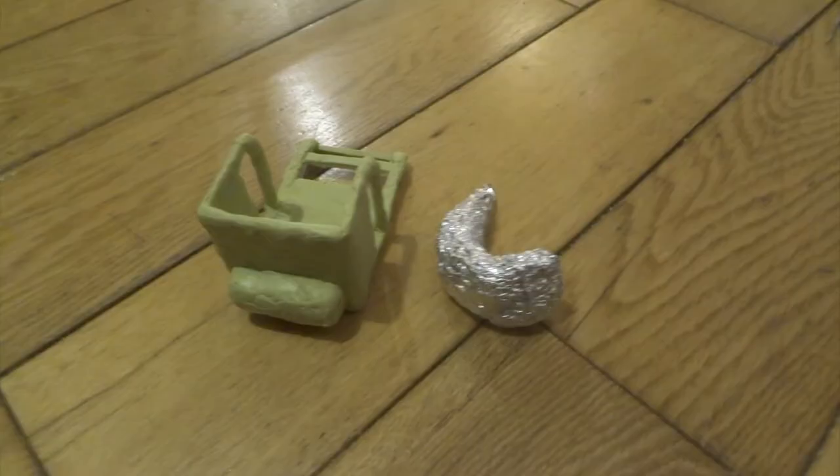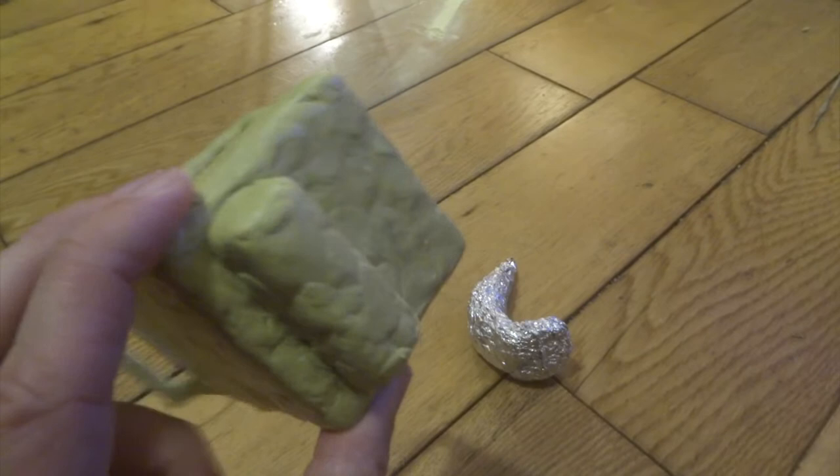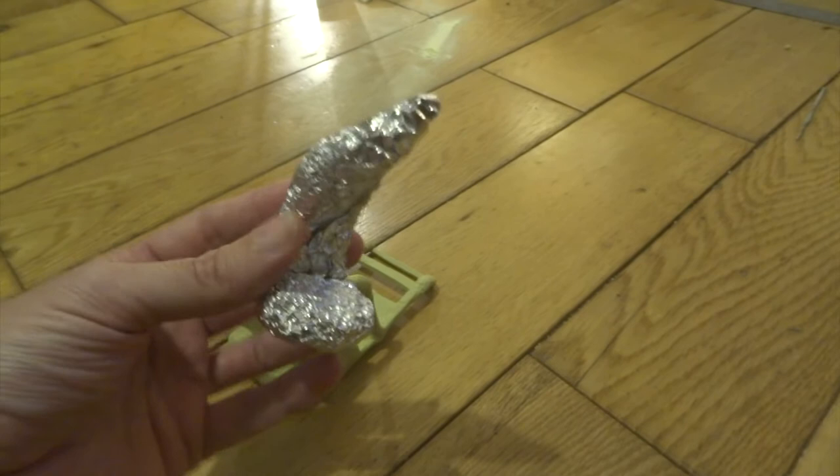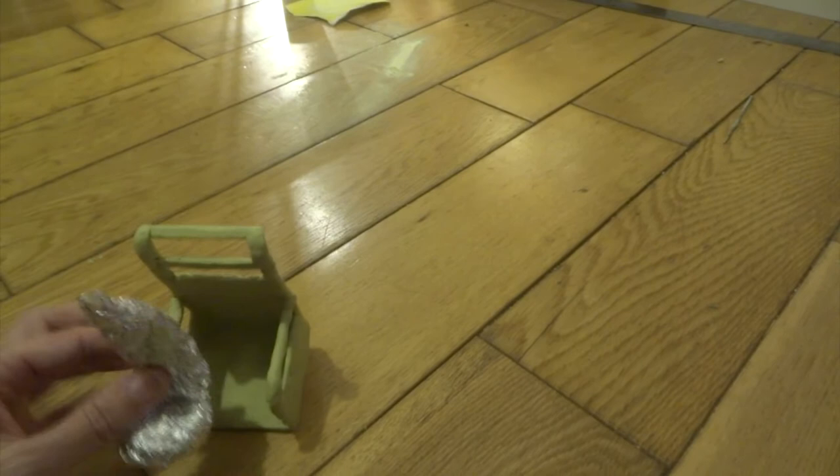I made a block to go under the chair and I actually used a couple of Lego blocks inside here, then just covered it with Milliput to give me the start of a shape underneath the chair. Then I just used some aluminium foil, just squashed it to give me the main shape of Dr. Finkelstein's body.